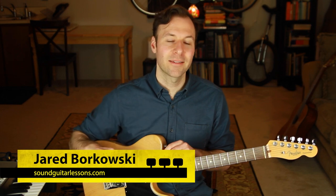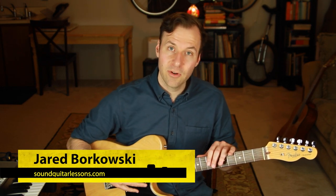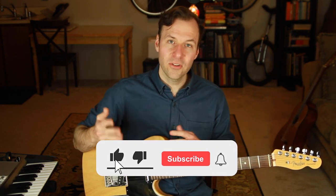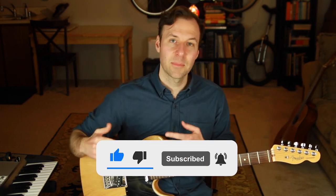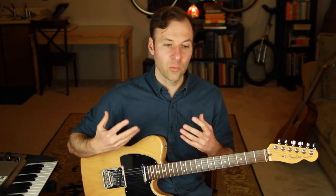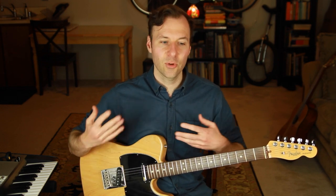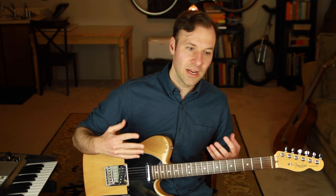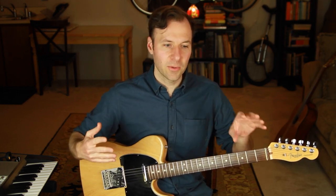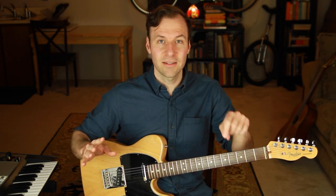I'm Jared Borkowski from SoundGuitarLessons.com. On this channel, I talk a ton about music theory, mapping out the fretboard, and practice strategies. Right now I'm doing a series covering a bunch of different scale types and how to practice them in this unique way that really internalizes these scales. I'm covering the same approach but applying it to multiple scale types, to have a resource for all five scale positions of multiple different scale types.